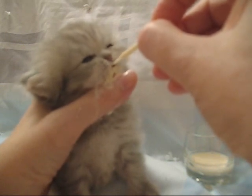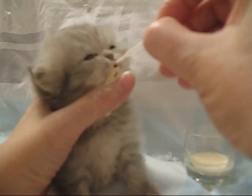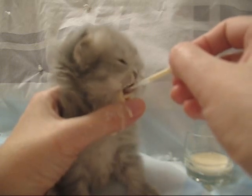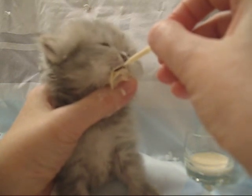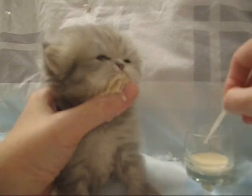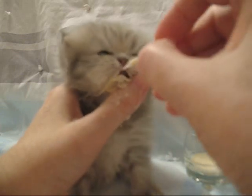I don't get up at night for her anymore — she's getting to be a big girl. Now that she's four weeks, I've taken her out of the kitten box, so she has a little more room to run around. Although she doesn't do much running yet; she still just kind of eats and sleeps.